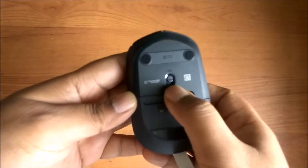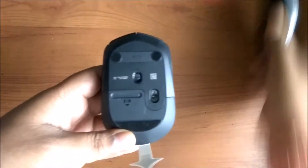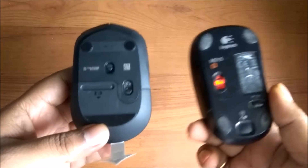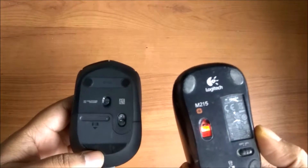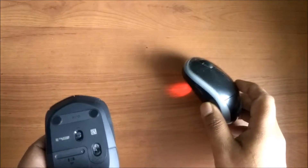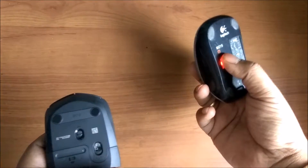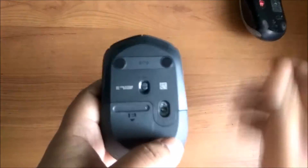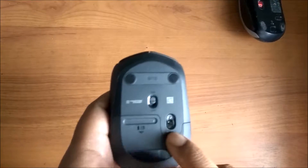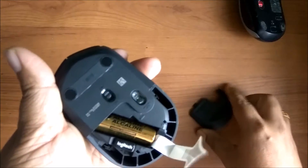And this is the on/off switch here, which you can use for switching it off and on. Remember, the older mice like the M215 or any other M series mouse will have a light blinking and it will be showing the light on your desk - this is the infrared light. But this mouse will not show any light. That is what I have heard, and I will really test it. So we'll open this case and see.